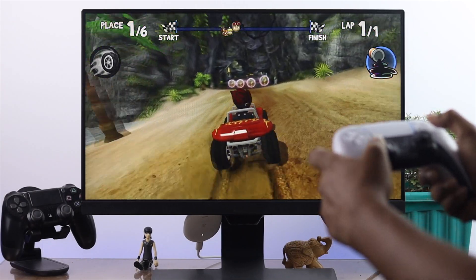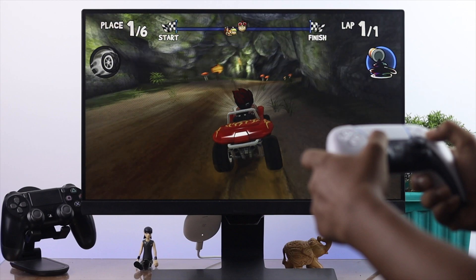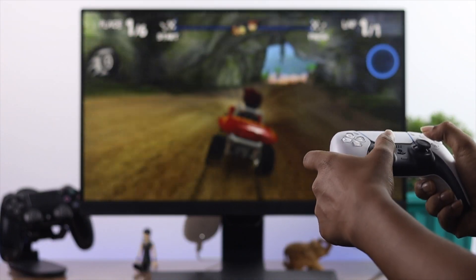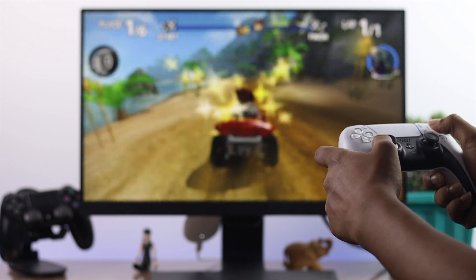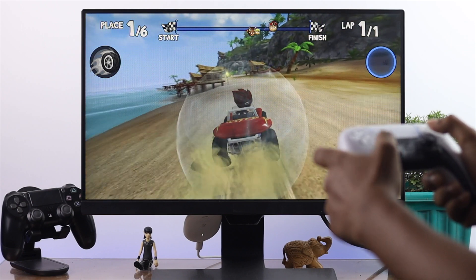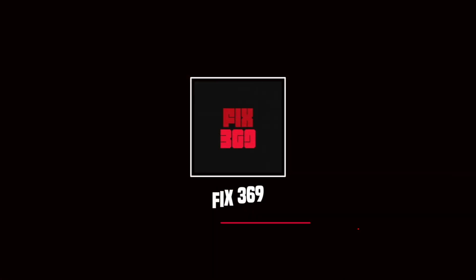You can play whatever game you want to play. As you guys can tell, we are now playing a game with this controller, which is amazing. This is how you can pair it with your Google Chromecast. Hope this video is useful — if you enjoyed it, leave a like and subscribe to the channel if you want to get more useful video content. Thanks for watching and I'll get back to you soon.